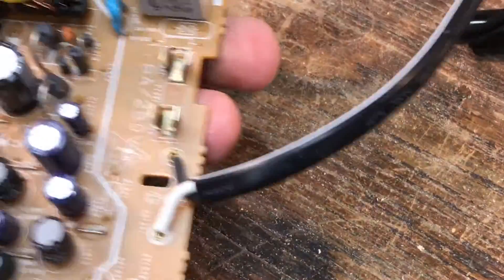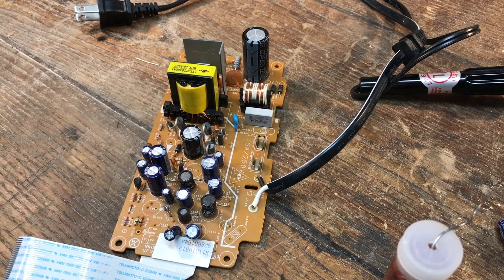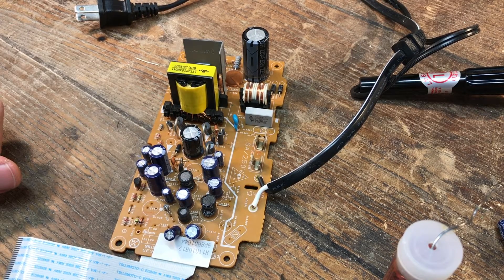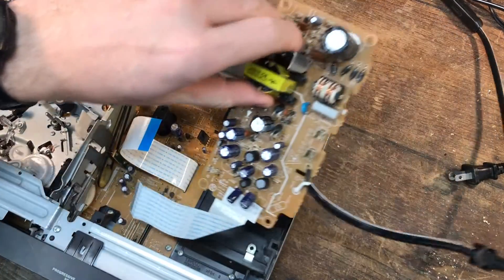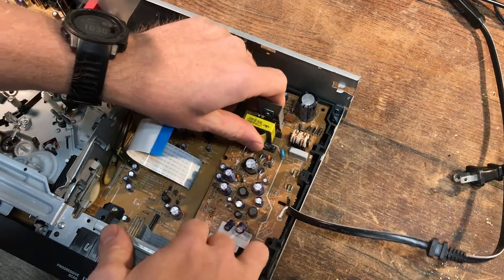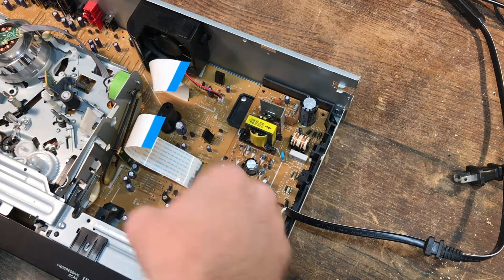See, the top of that looks way different — that is how it's supposed to look right there. I think we've made the right decision. Let's get this thing put back into the DVD player, slide it right back in where it came from, and put the screws back in.